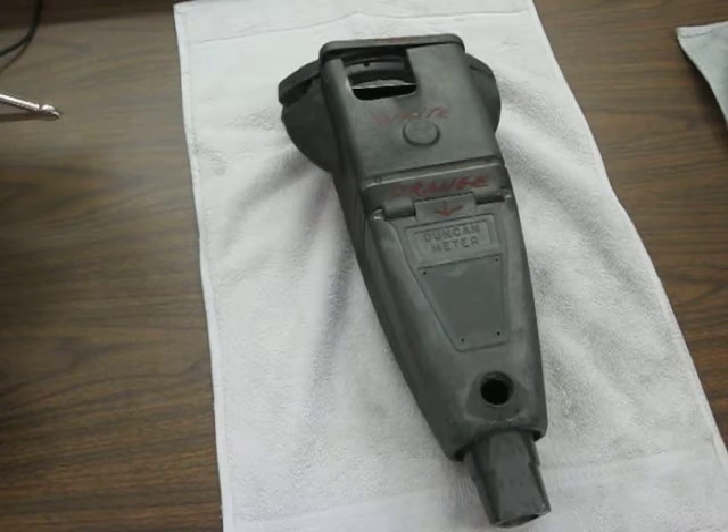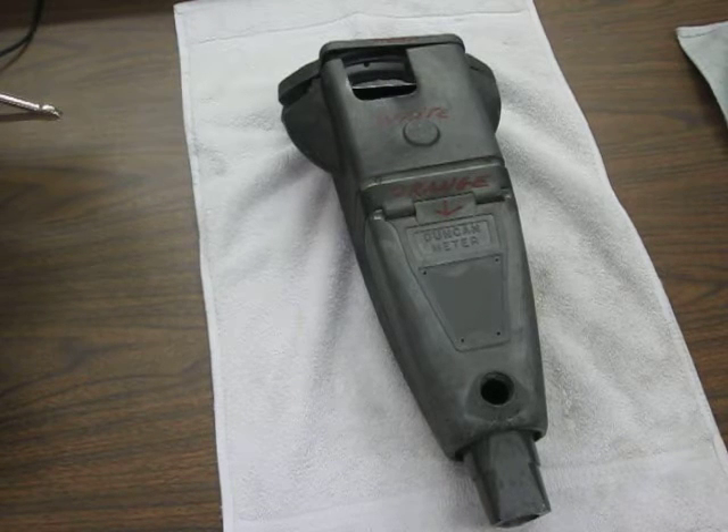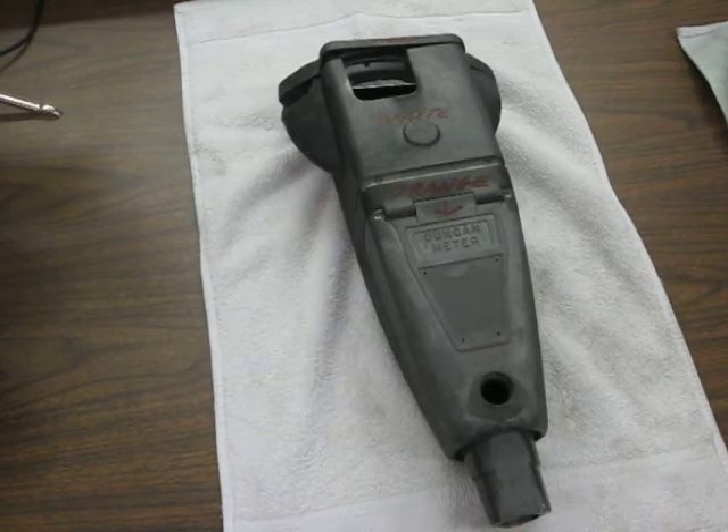Just got your meter a few moments ago, pulled it all apart, and I want to make sure that we're on the same page on everything, seeing as we're going multi-colors.